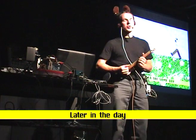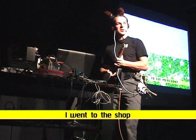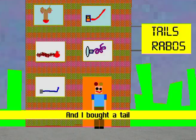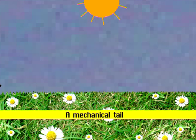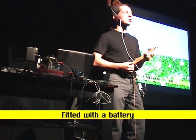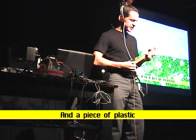Un peu plus tard sur le chemin, je suis parti au magasin, au magasin de queue, acheter une queue, une queue robotique, une queue mécanique — with an electric bill and a little piece of plastic.